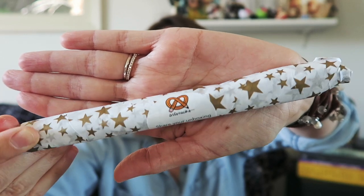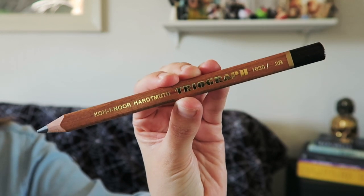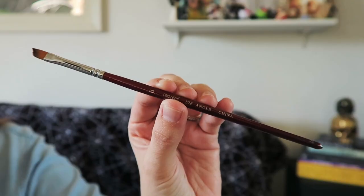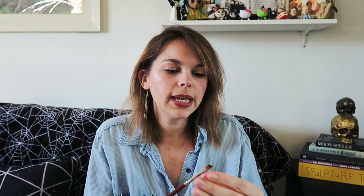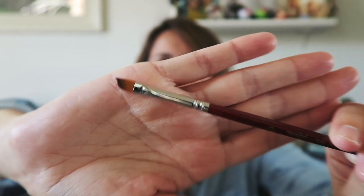Last in the box is the tissue paper bundle. Because it's their birthday month, they put it in some really cute starry tissue paper, which is really fun. I like that ArtSnacks themes the tissue paper to the month — whether it's a holiday, an event, or something like that. It's all in the details. Inside the bundle were two items: a triograph pencil, a 2B with a really interesting triangular shape — big and chunky, and it's going to feel great to draw with. The other item is a Protege 526 angle brush in size 3. I do like angle brushes, and I always like getting brushes in the ArtSnacks boxes — great for detailing and filling out contour drawings.